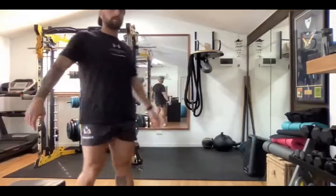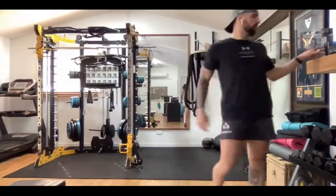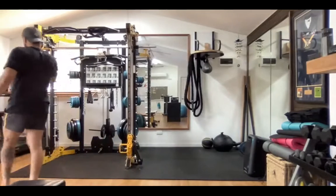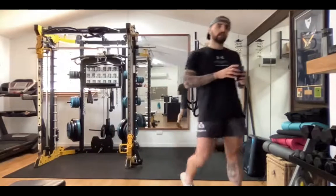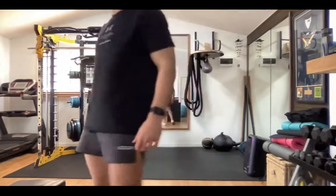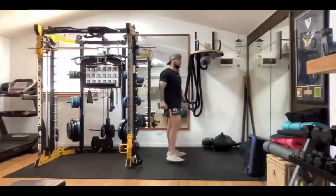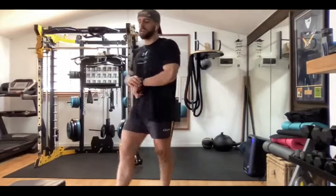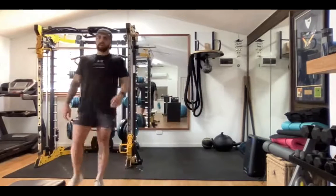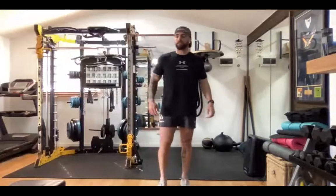That's it — have another break, grab a drink, get your breath back. One more round. Make this round the best round. Got 30 seconds. Get that heart rate down, we're going again in about 10 seconds. Good job. All right — at least we get the burpees out of the way first. Let's go — burpees!